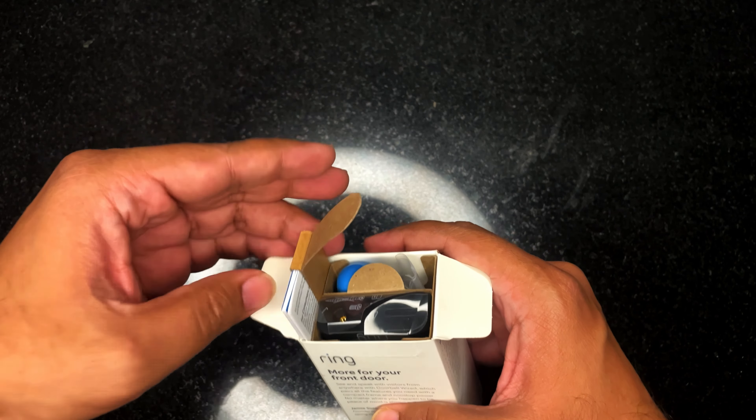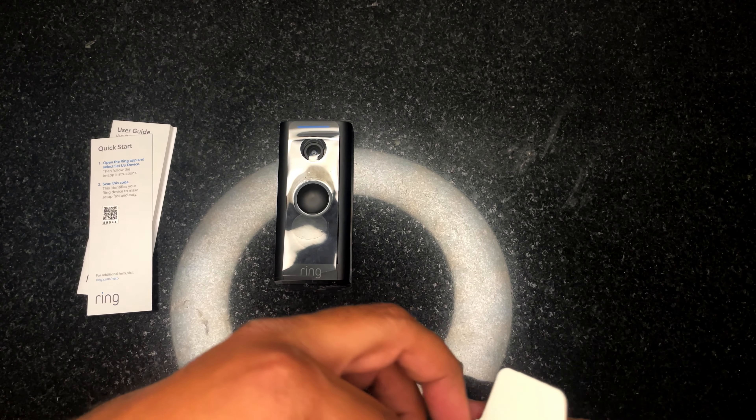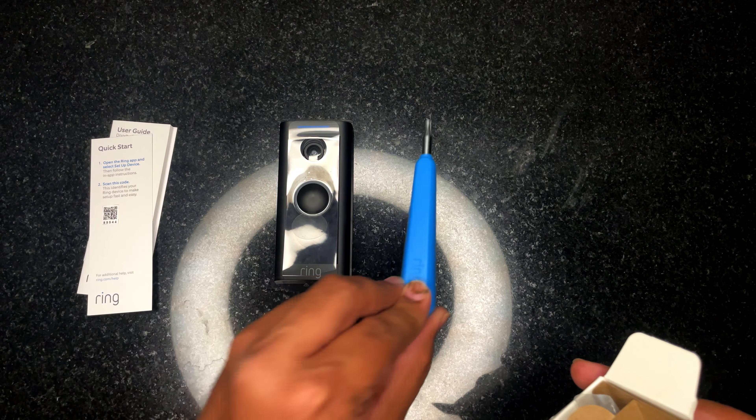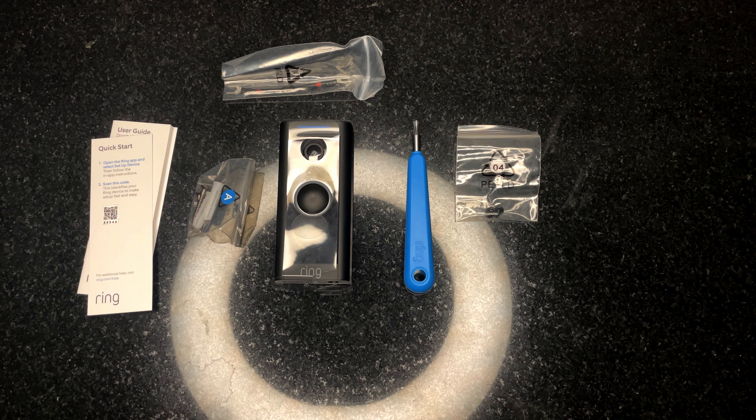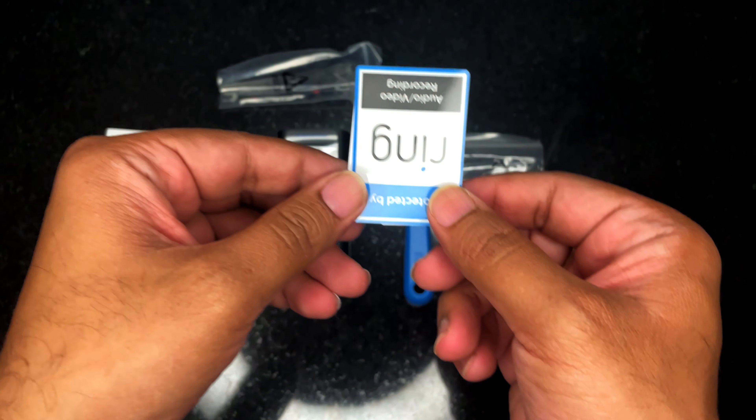The packaging contains a quick start guide, the device itself, a screwdriver for the security screw, some screws, a connector for the power connection, and a sticker which says 'Protected by Ring'.